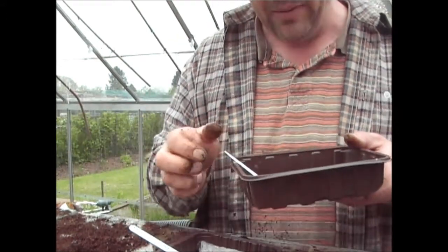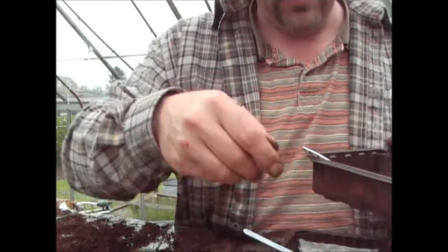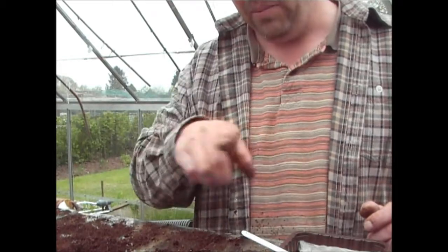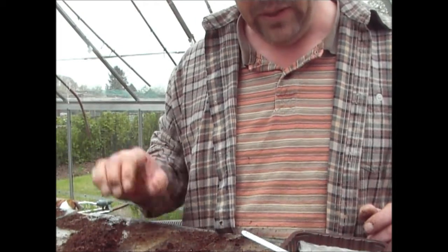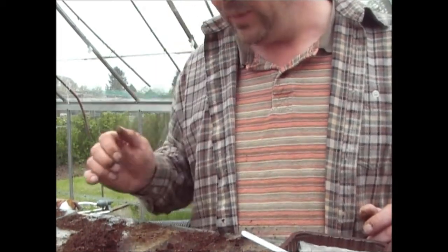I'll put these in the ground now. I can only apologise — the weather being the way it is, I'm not able to film on the allotment, but I'll put them in exactly like I did in a film a couple of weeks ago with the parsnips. If you look for 'parsnips' in the title, that was about two or three weeks ago.